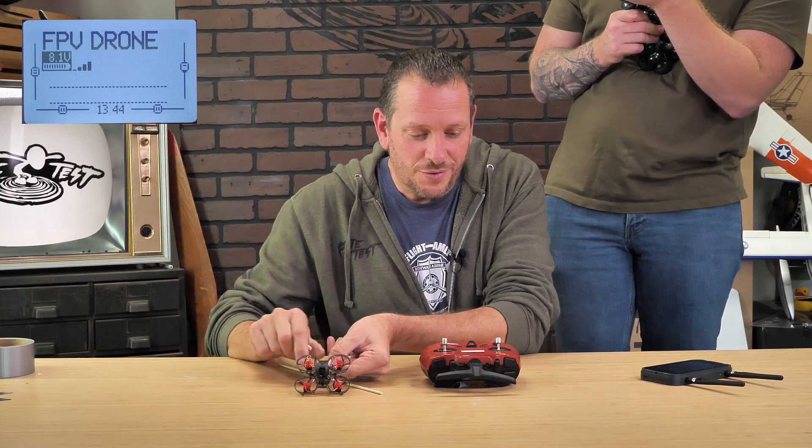As a quick recap, from left to right we have our arm mode, our different rates, our flip over after crash, and our beeper. All of this is pre-programmed on your FT Pocket Radio and also the classic RadioMaster Pocket CC2500.